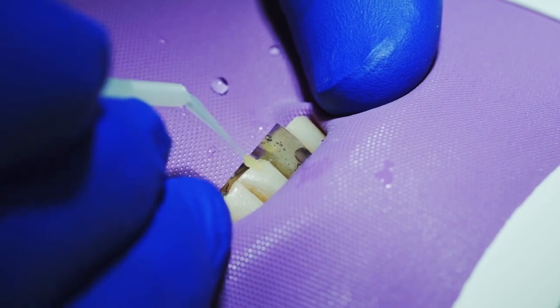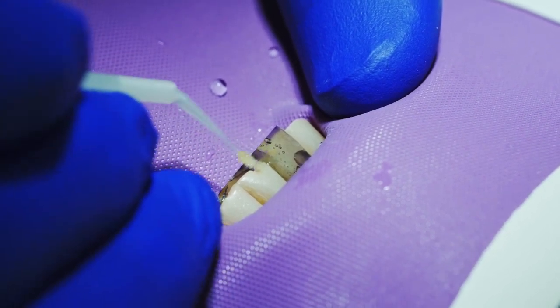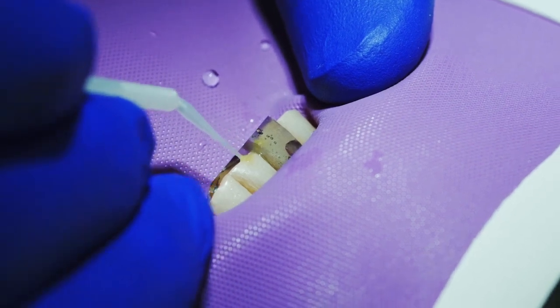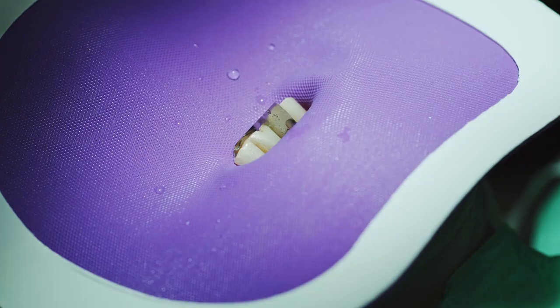This young lady's tooth has been broken multiple times and repair attempts have been made multiple times. This is a hard place to keep a filling. We air dry it.